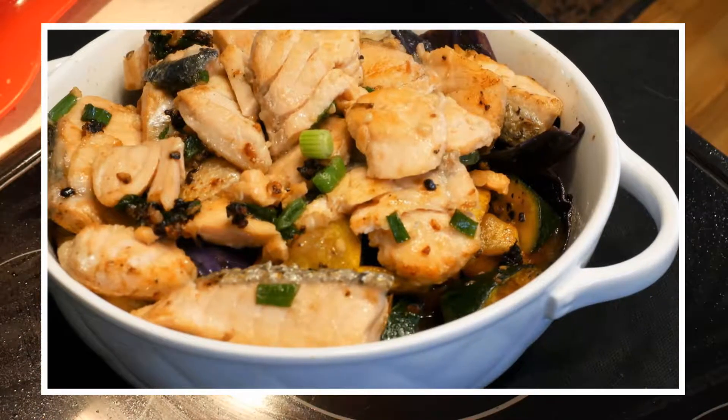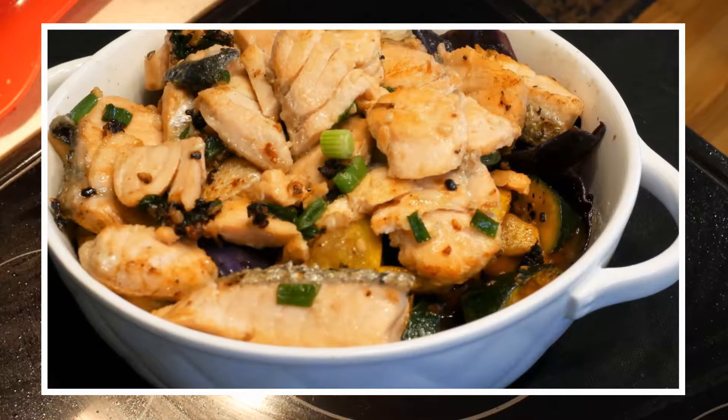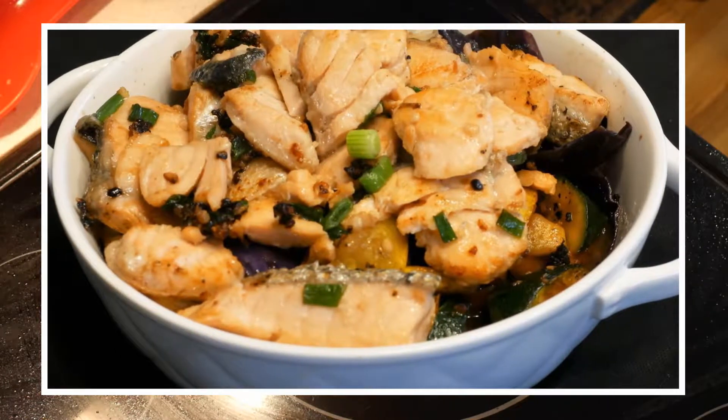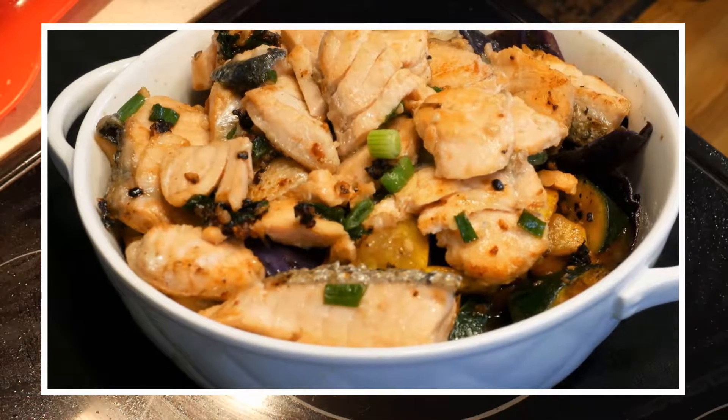I took the vegetables and put them on a plate, then transferred the salmon and placed it on top. This is a good way to serve the dish, as the salmon is the highlight.